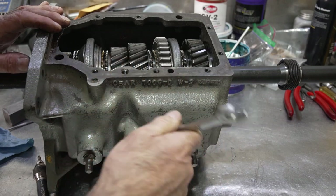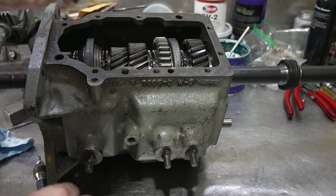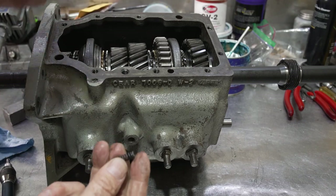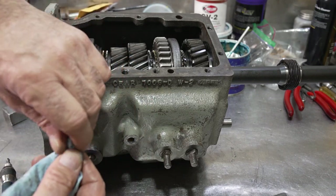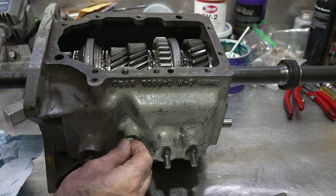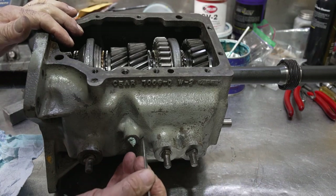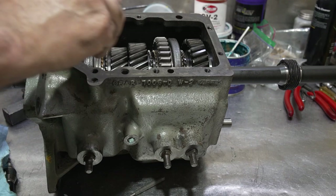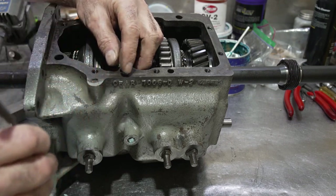This bolt is a special size — it's very short, so you don't want to lose it. These springs are all the same size — there's nothing different about them. I'll take a piece of paper towel and stuff these holes so I don't lose anything. I'm using a 5/32 hex drive. Also, I do this because there are different size detents and interlocks in them, so just stuff this in here — small plastic plugs would work fine too.